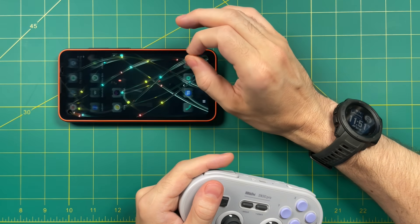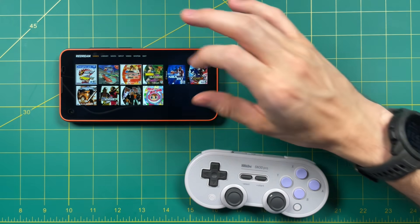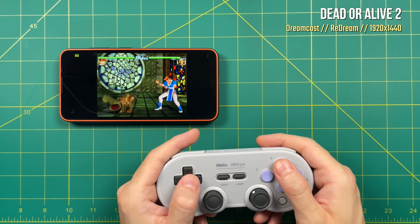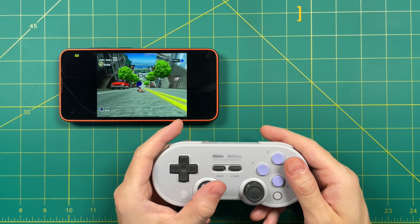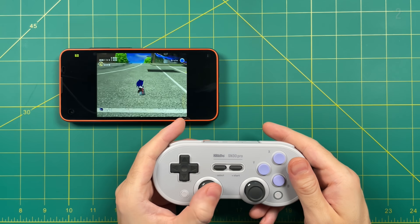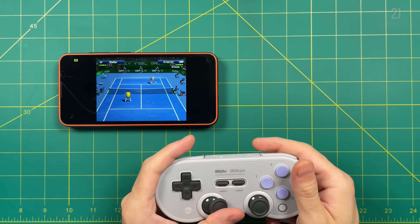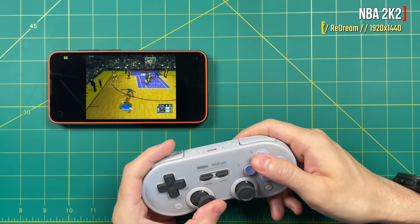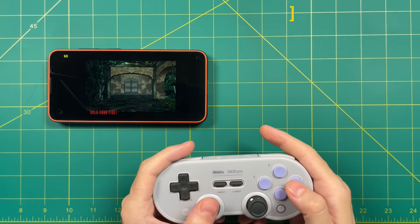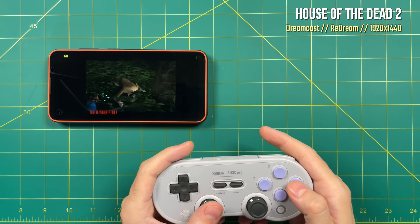Let's move on to a different emulator — let's try ReDream, the Dreamcast emulator. Right off the bat I'm going to change the resolution to 1920x1440, and it's running at 60 frames, no problem. In general, I think you're going to have pretty good Dreamcast performance even at this higher resolution. Even NBA 2K2, which I consider to be one of the hardest games to emulate on the Dreamcast, is running just fine. There are plenty of other phones that can play Dreamcast fine as well, but this was definitely a bright spot as I was reviewing this device.